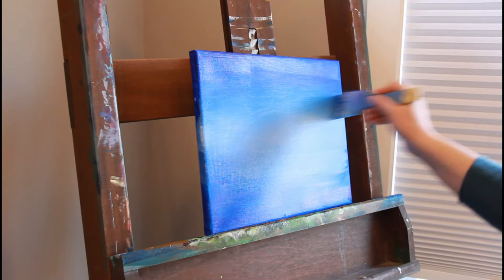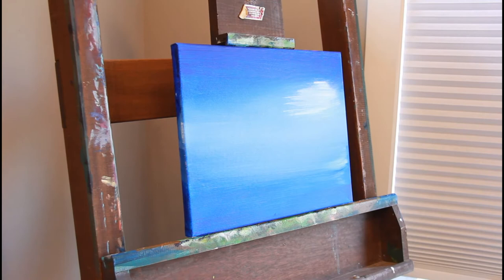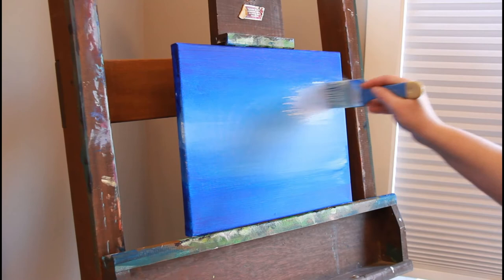I do apologize if the lighting's a little bit off. If you have some tips for me, feel free to comment — I'm kind of new to this. I let the painting dry in between layers so that I can do a layer on top of it.